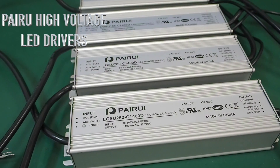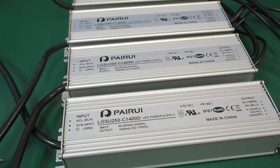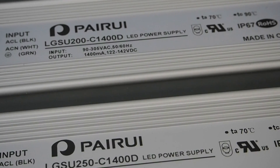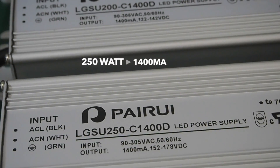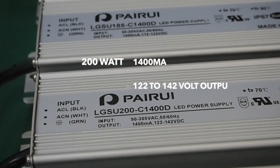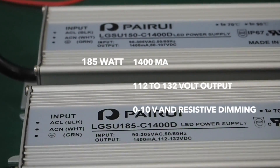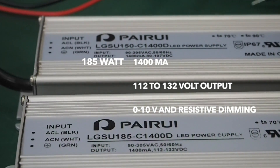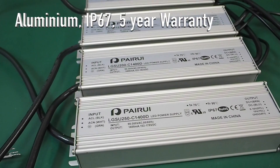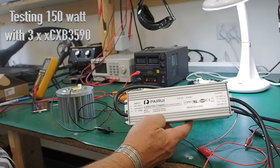Just a quick look at the Payru high voltage LED drivers — just got in some samples to test. We brought in some 250W, 200W, 185W, and 150W devices, all at 1200 milliamp, all dimmable. We're testing these with a 0 to 10V dimmer, but they'll equally work with resistive pots on the same outputs. Well-constructed aluminium, all IP67, and they come with a five-year warranty.